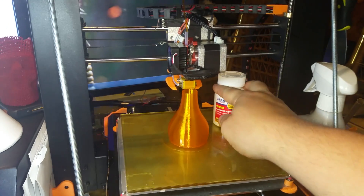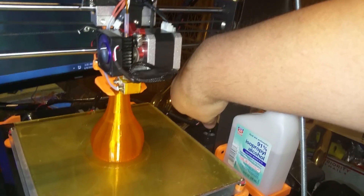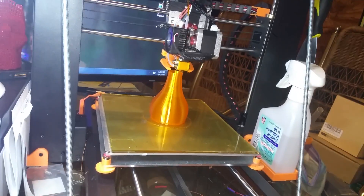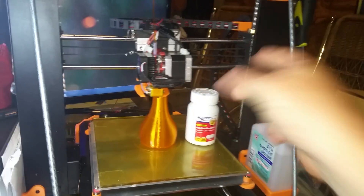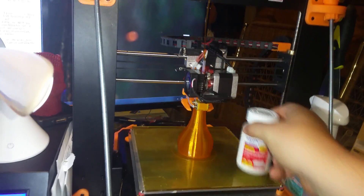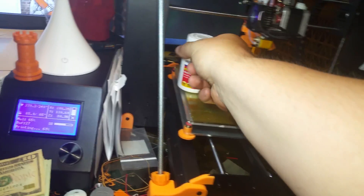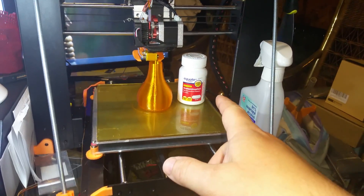Slide that under there until it just touches, then bring it over to the other side and do the same thing. If one side is too high or too low, reach in and grab the coupler right down here and turn it whichever way you need to — clockwise goes up, counterclockwise goes down. Adjust it until it just touches. When you do that, you've affected this side, so bring it back over and adjust again until it just barely touches. You'll probably have to do that at least three times.